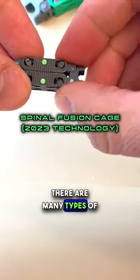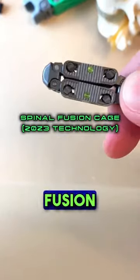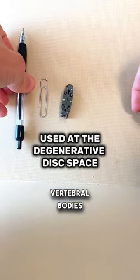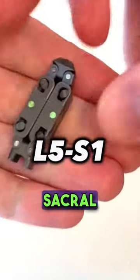In spine surgery, there are many types of cages that are inserted into the spine to help achieve a fusion. These typically go at the degenerative disc spaces between the bones of the vertebral bodies, most commonly at lumbar 4, lumbar 5, and lumbar 5, sacral 1.